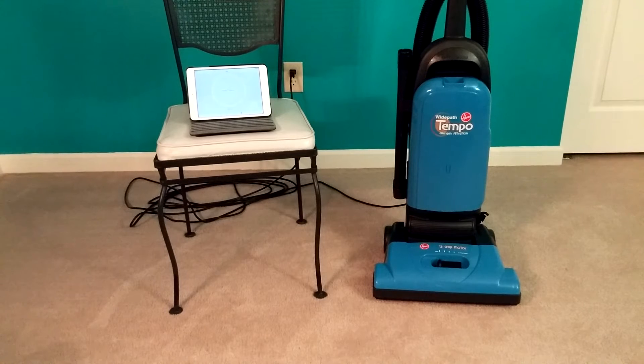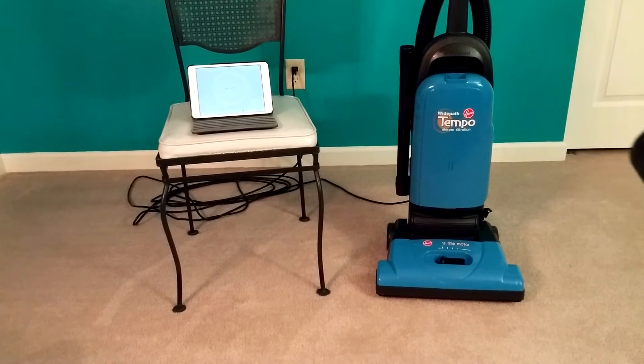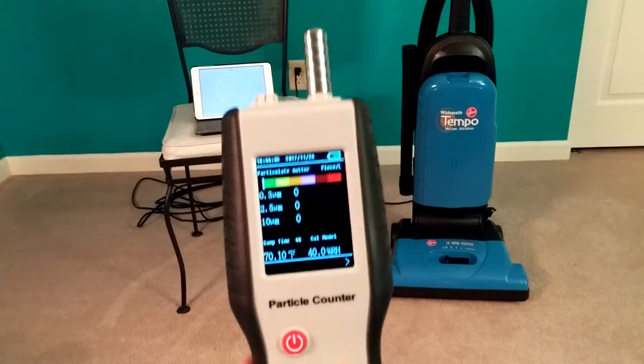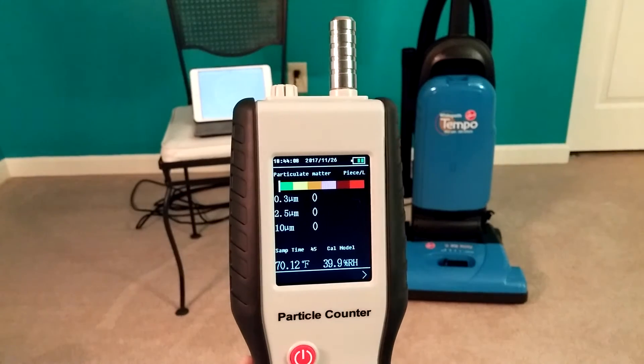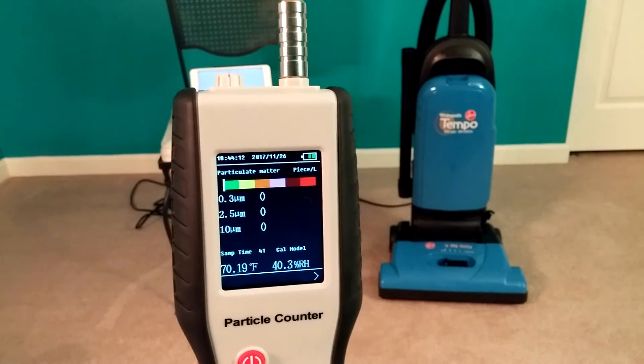Everything has been replaced: new premotor filter, new exhaust filter, new unused HEPA bag. I have the carpet height setting set to high, just so the brush roll doesn't even nick the bottom of the carpet. We're going to do a 10-minute particle evaluation test. The room is closed; I even have the bottom of the door blocked off so particles don't seep in. The HVAC is not on.